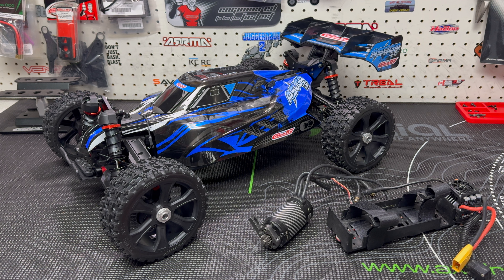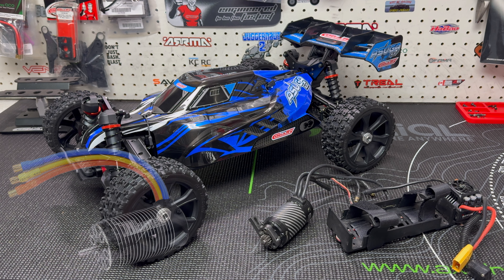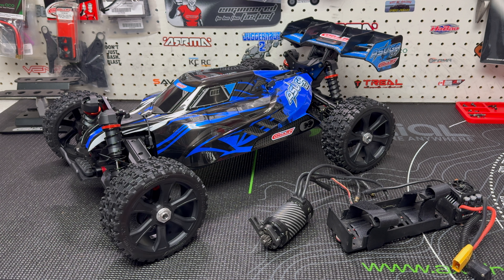I did have a few other motors to try, and I will be trying them in the future. Unfortunately they're stuck at the post office right now. Usually when you order from across the pond you don't get stuck with duties and taxes, but this time I got stuck with 40 bucks — so that's where they're sitting. The two motors I have waiting there are both Rocket motors: one is a 4082 2060kv and the other is a 4076 2250kv.